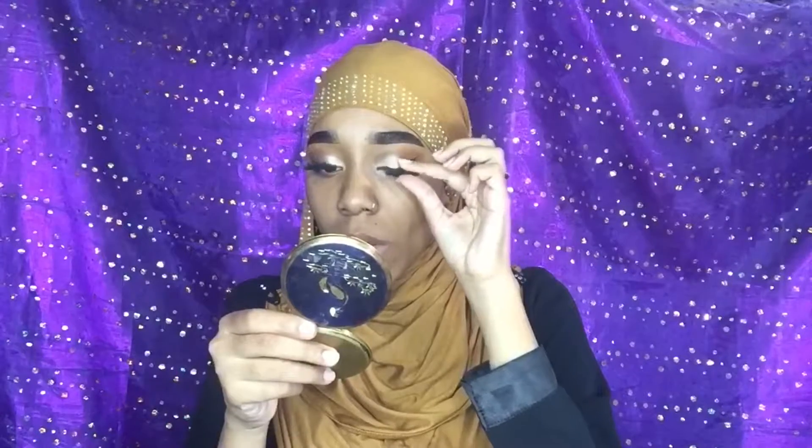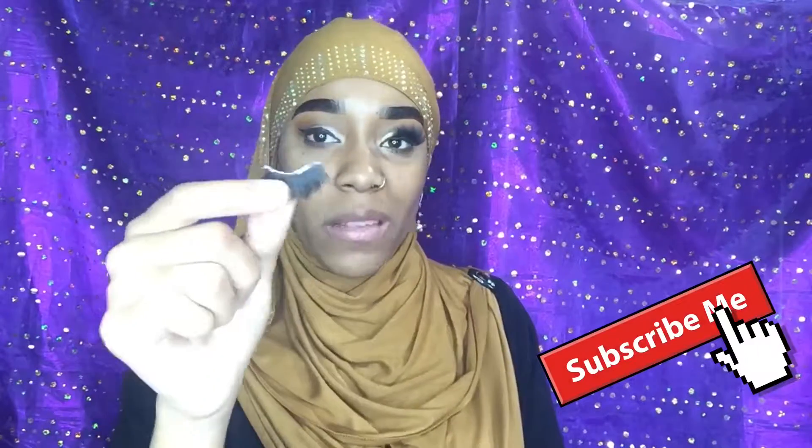I have not worn lashes in so long — putting them on now is a complete and utter difficulty and it's really frustrating. I might change them but it took me so long to put them on so I think I'm just gonna leave them honestly. Also, in case you guys are wondering, these lashes by themselves were really thin, so this is two packs of lashes together — that's why it looks so full.